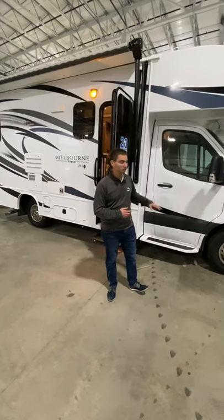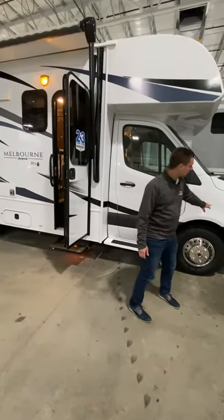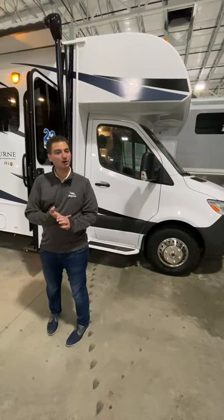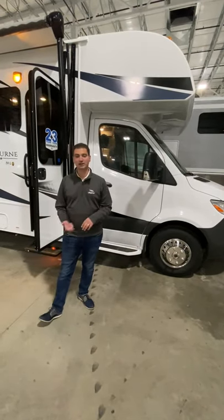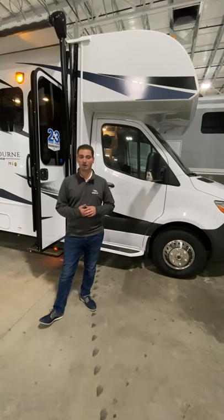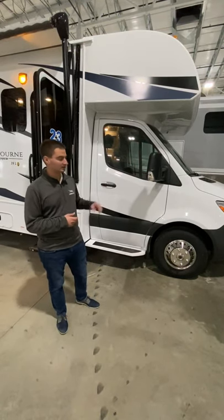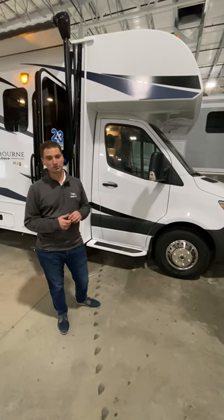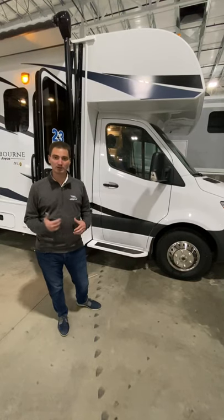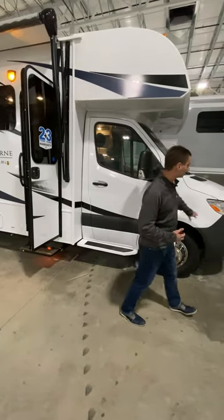It's important to remember all Melbourne's — whether Melbourne or Melbourne Prestige — are built on the Mercedes Sprinter chassis. On the regular Melbourne we actually have three floor plans: the 24L which is behind us, a 24K, and a brand new 24T which stands for twin bed — check that out on the website. Today we're going to walk through the 24L, covering things important about the Melbourne line as a whole and some things special about this floor plan.